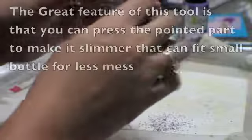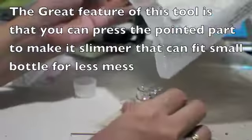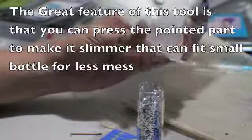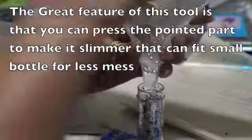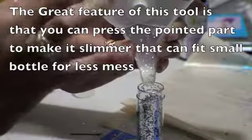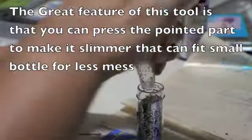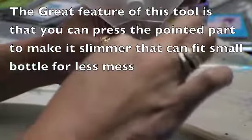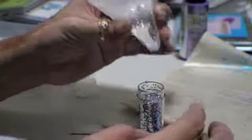The thing about the Snappy Tray is that you can bend the nozzle just like that. Unlike the other trays that don't bend, or you cannot adjust to this size — with the Snappy, I can.